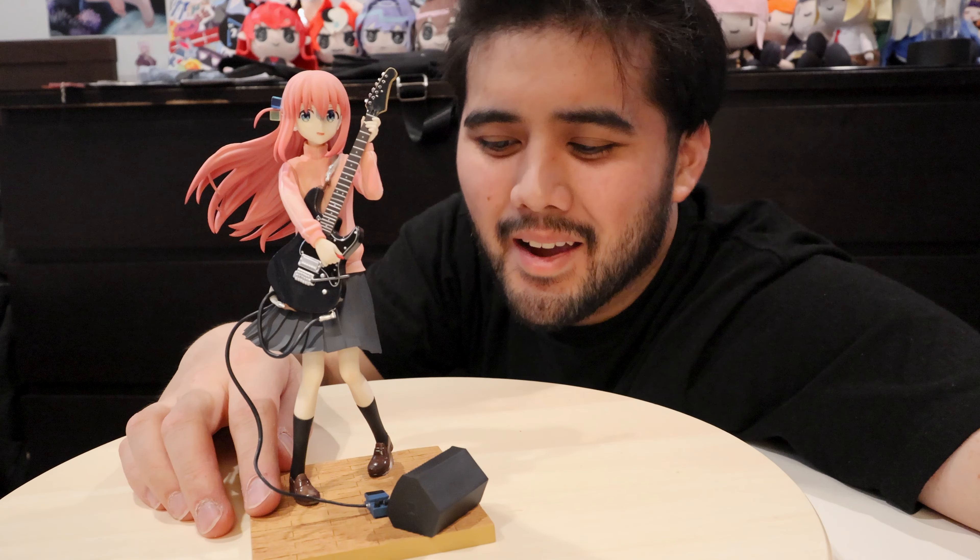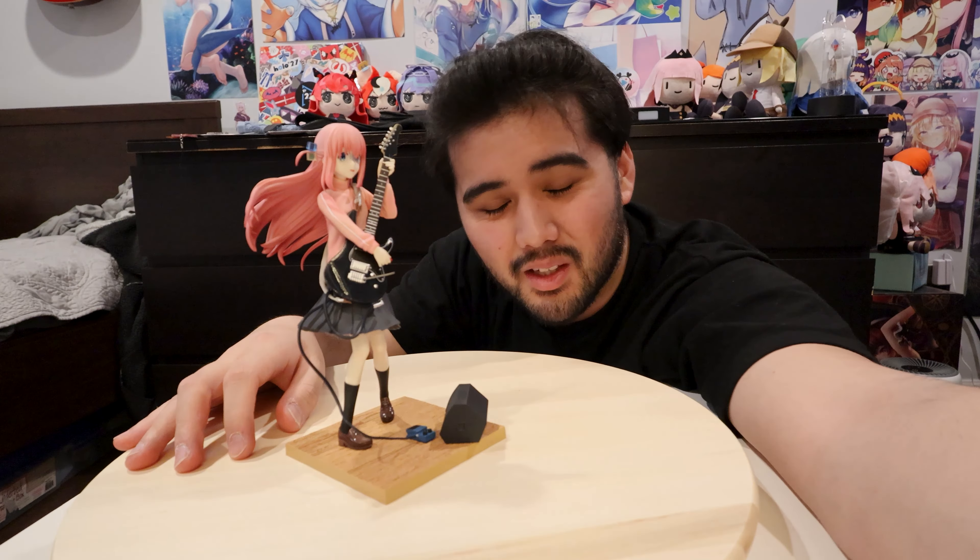That's going to be it. I am pretty tired — that's a lot of unboxing. Unboxing figures is tiring, it's hard work. As always, if you enjoyed leave a like, subscribe for more anime goodness. Let's keep making that big number get bigger and I'll see you in the next video. Bye-bye.